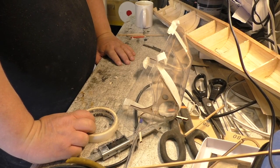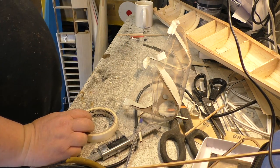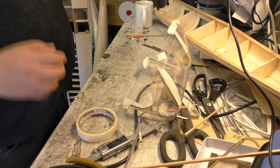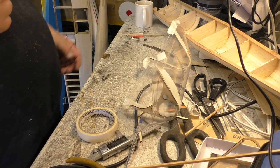Greetings RC Model Geeks! And here we are in the shed yet again for part 33 of the Sarek Hobbies De Havilland Canada Chipmunk Build.